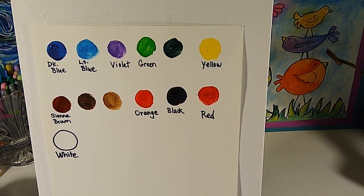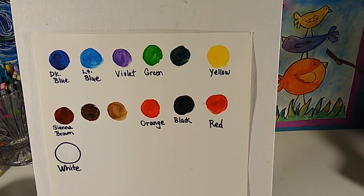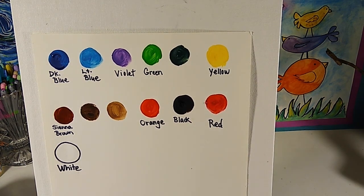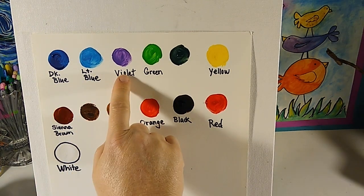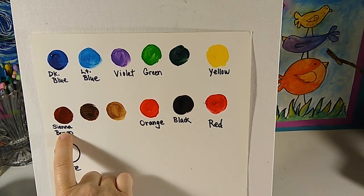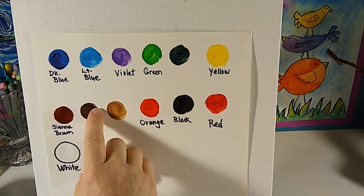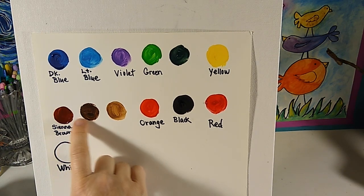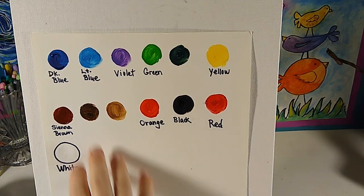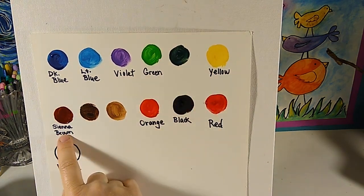Let's talk about what we're going to need for this peacock painting. I went ahead and made up a color swatch to show you the paint colors we're going to end up using — there may be more that you mix as we paint. The ones with words underneath are the ones you absolutely need. For sienna brown, you can use any brown you have. I mixed this one from that color and black.